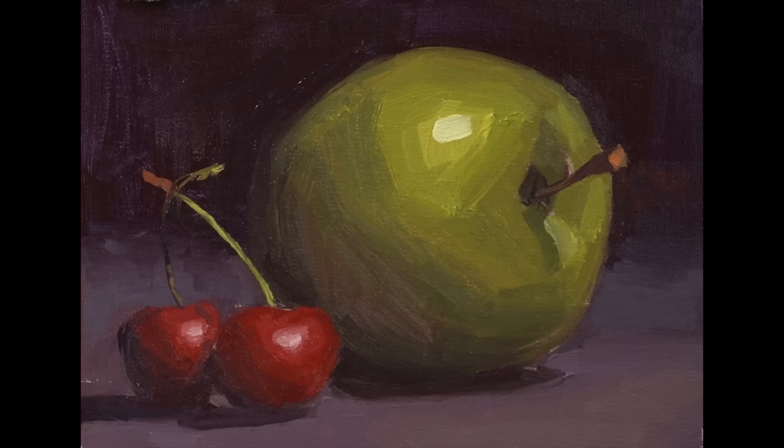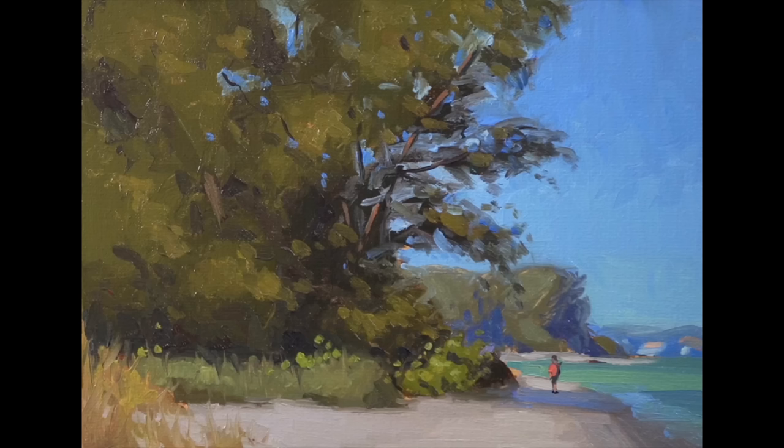The beginner painting is a still life of an apple and some cherries. Their difference in size and the color complement scheme of red and green is going to make a fun little still life that pops. For the intermediate painting on the second day, it's beautiful big sets of trees right on the beach — one of my favorite spots to paint here in Sarasota, Florida at Lido Beach Park. So you don't have to worry about finding something to paint.